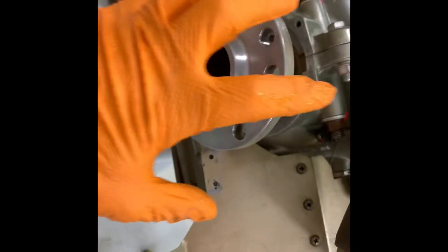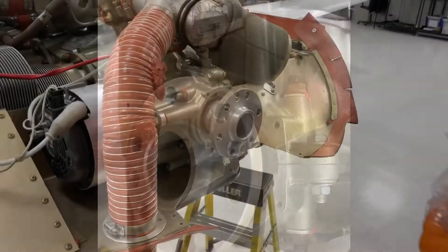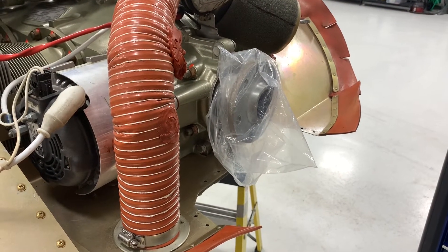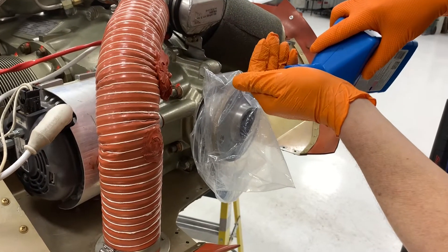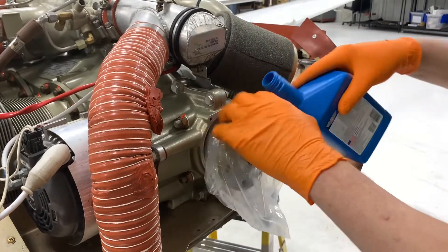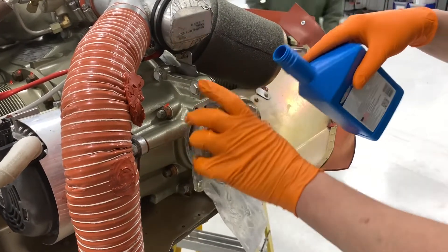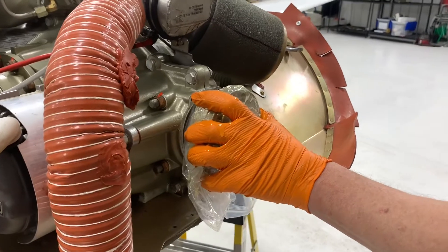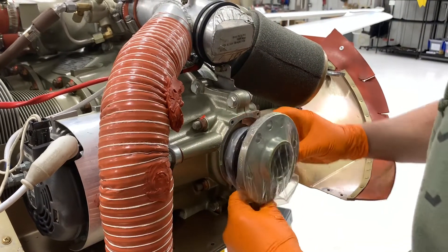We're gonna take that seal, put a plastic bag over this, coat it with oil, and put the seal right over the top — easy. Place the bag over the spring-loaded flange, smear it with oil, nice and slippery. Grab the preheated seal and it's on.